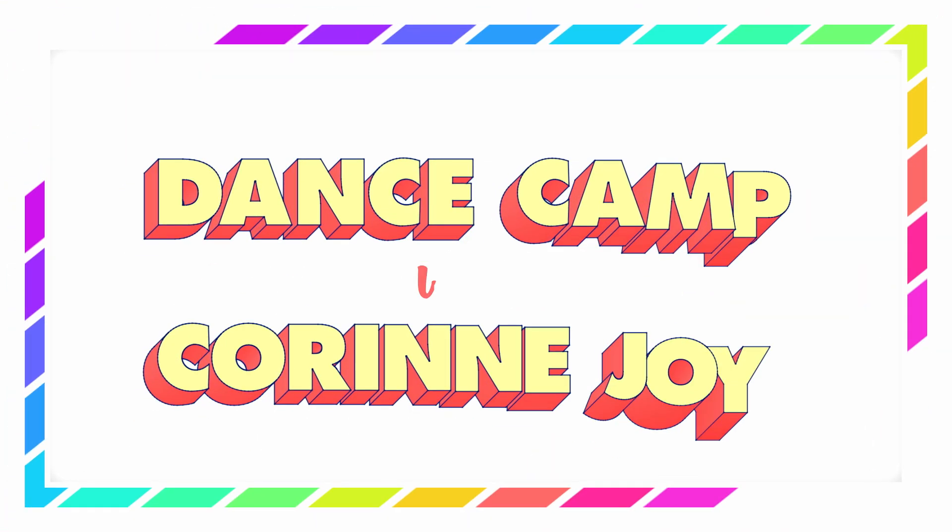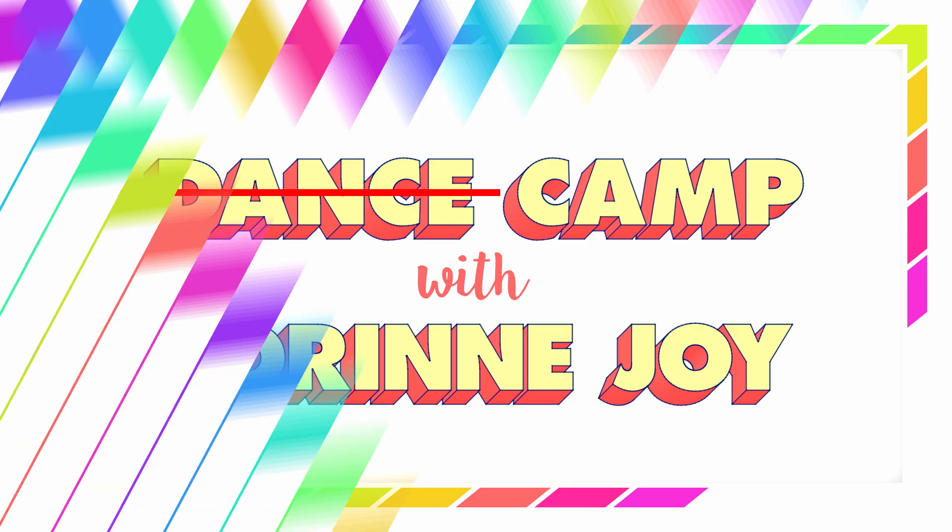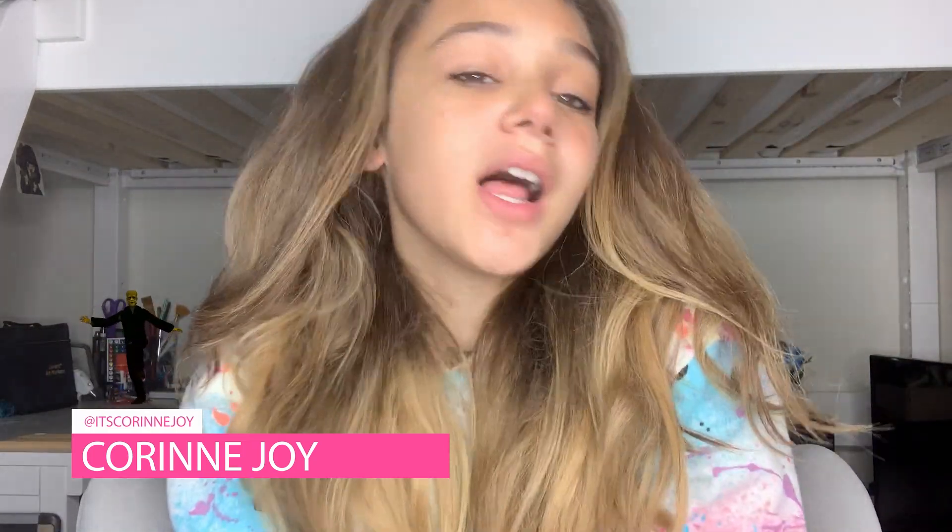Hey guys, it's Corinne and welcome back to camp. So today I'm going to be doing something super fun — three super easy Halloween makeup looks that you can do at home.